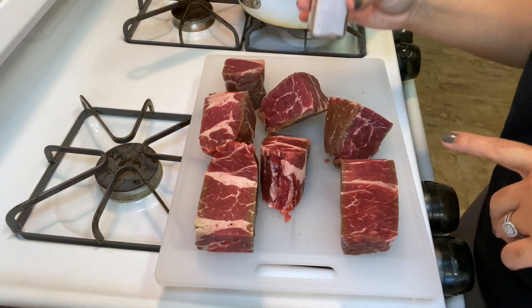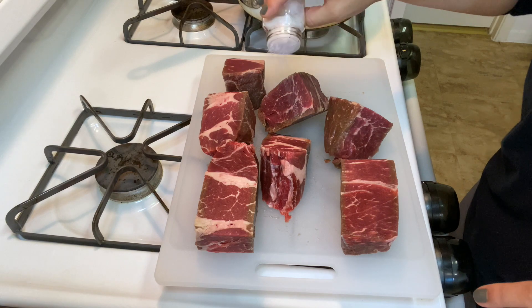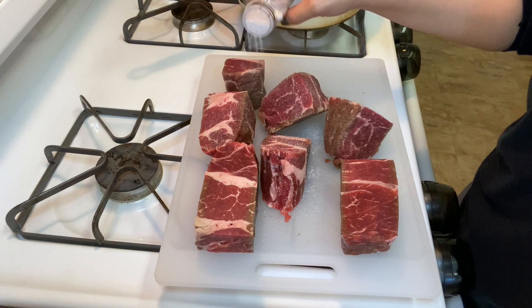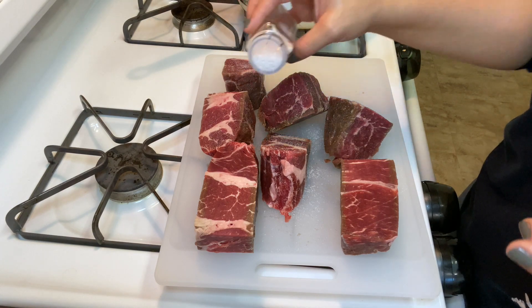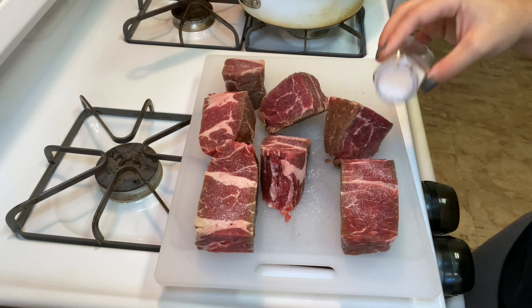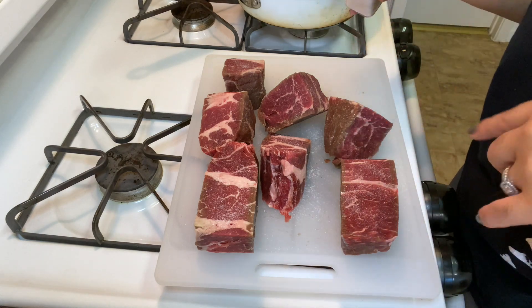Now that our meat is all chopped, we're just going to season with some salt and pepper. You want to be pretty heavy on your salt and your pepper because a lot of it's going to stick to the pan. This is a lot of meat so you want to hit it on all sides — just kind of roll it around.